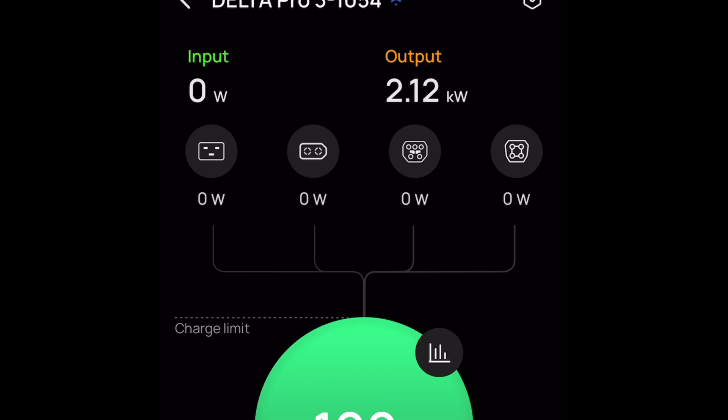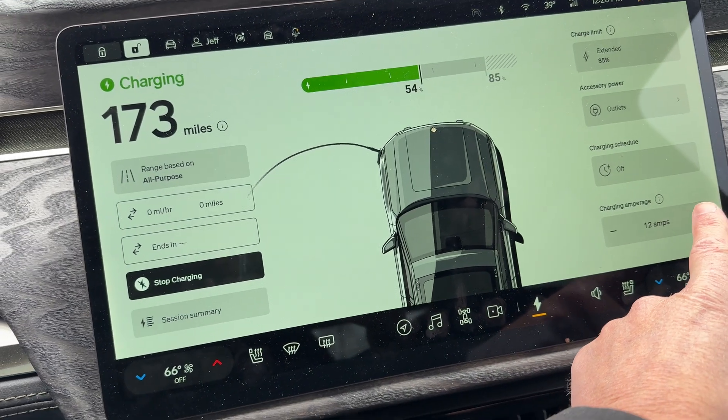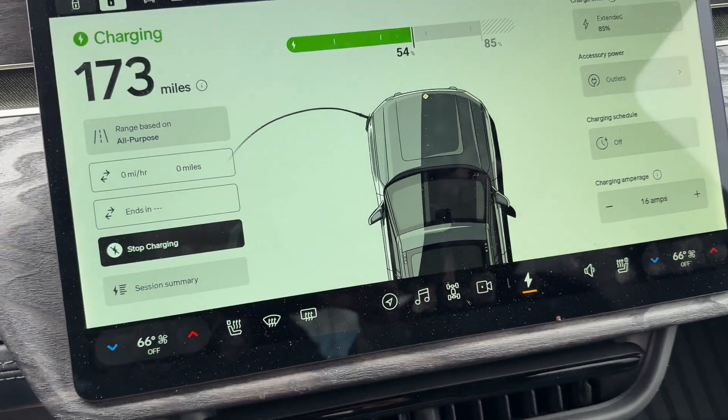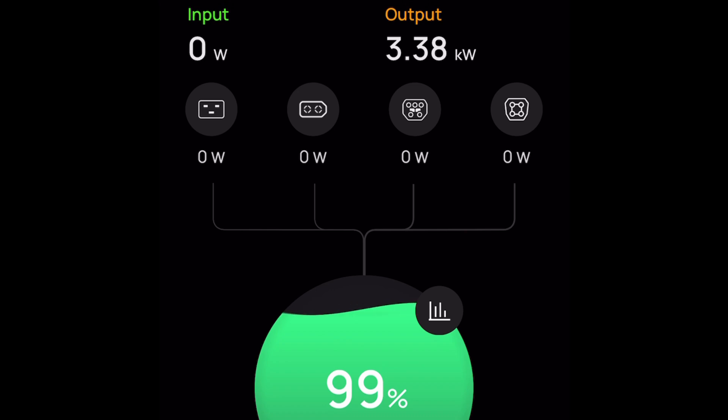2.1 kilowatts, no issues with EcoFlow. Here we go — 3.38 kilowatts. Let's leave it here and let it charge till the battery is depleted.